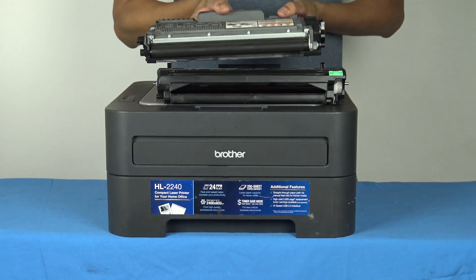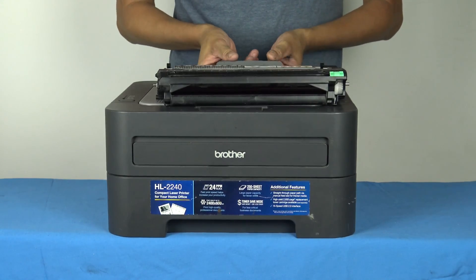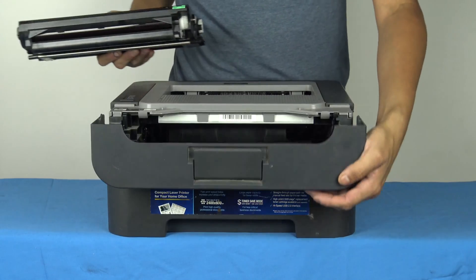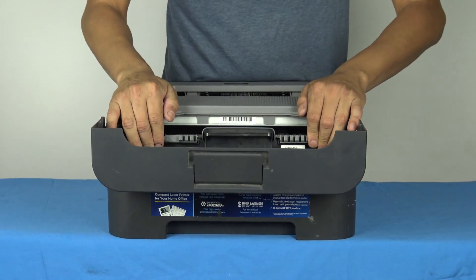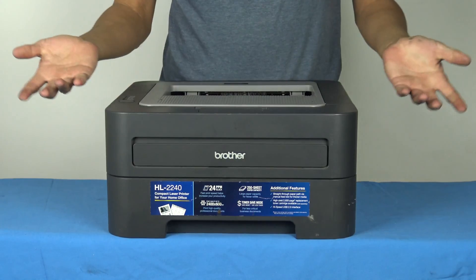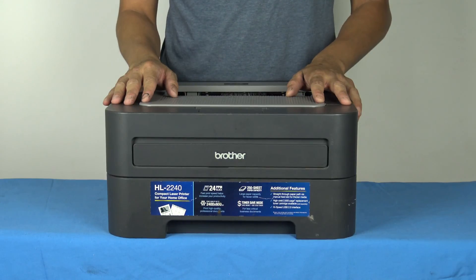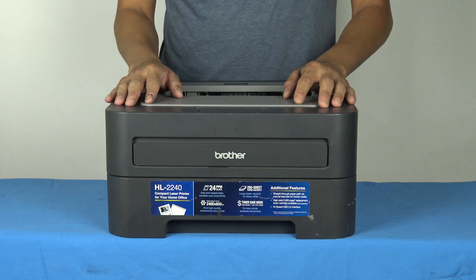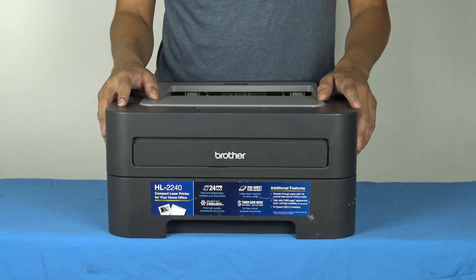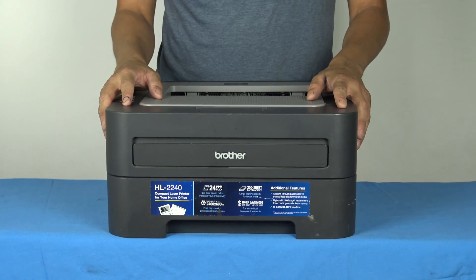Now that the toner is set in, the next step is to put the cartridge into the tray. And we're done — we have a new toner, about 2,000 pages worth of print. It'll be less obviously if you're printing images and other things, but this should last a while. So that's it, it's easy. If you enjoyed the video, please give us a like, or even better, subscribe. Thanks and have a good day.